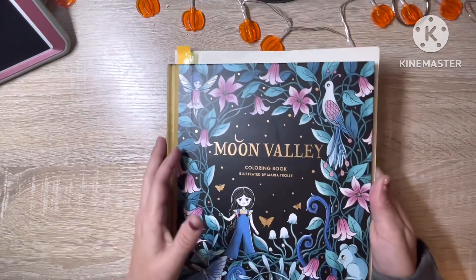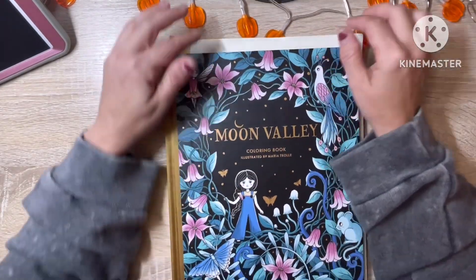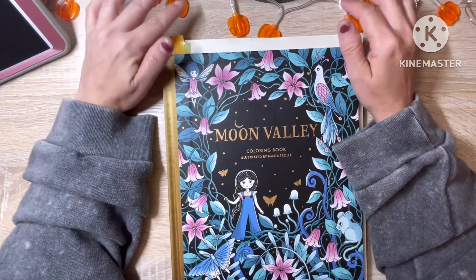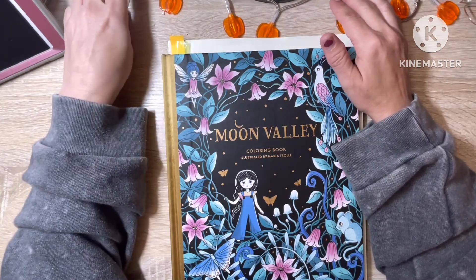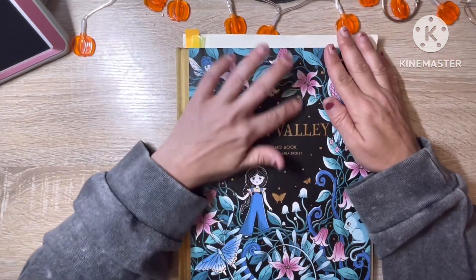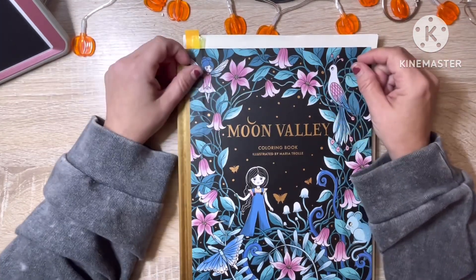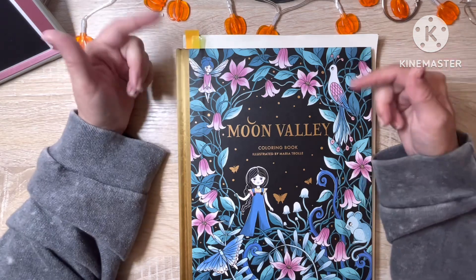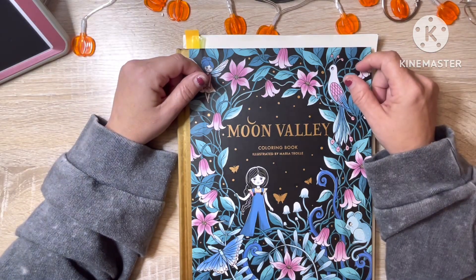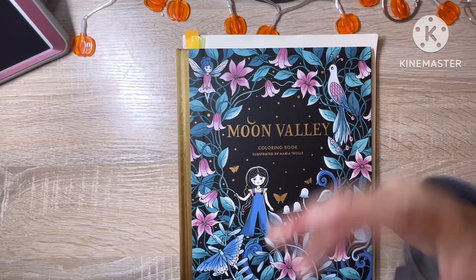So that is everything! Please do let me know down in the comments what you think of these, and if there is one of these books in particular that you would like to see me do a color-along from on the channel, or if you would like to do a buddy color with me out of one of these, leave me a comment down below and I would be more than happy to do that. And until next time — spread joy like glitter, stay safe, and happy coloring. Bye, guys!